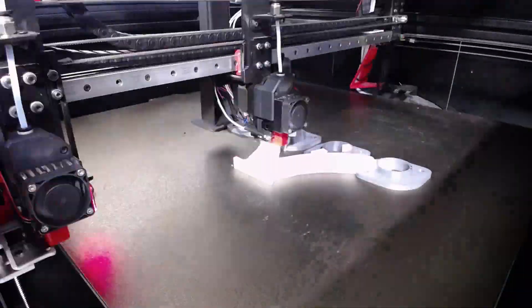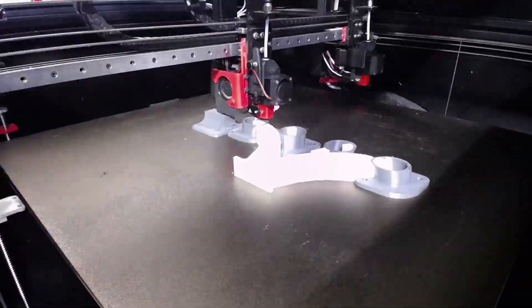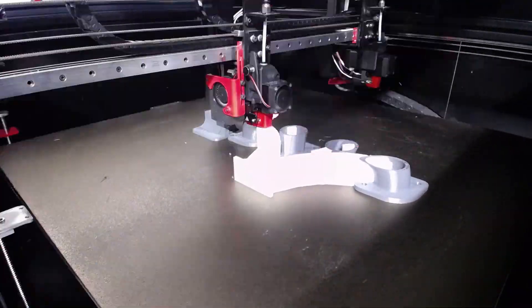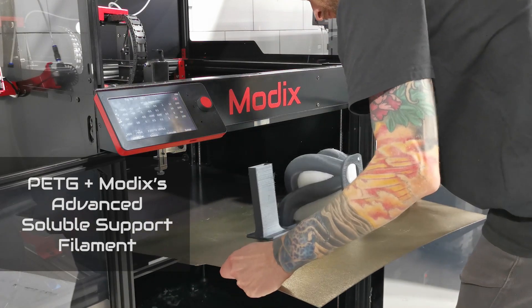This allows printing complex models with intricate internal geometries, making it possible to create models that were previously impossible to manufacture. The Advanced Support Solution by MODX guarantees no clogs and reliable printing.